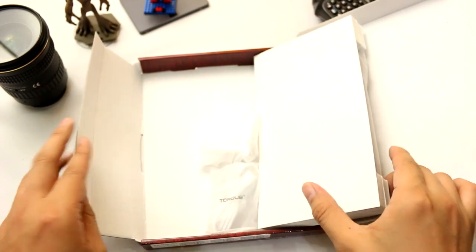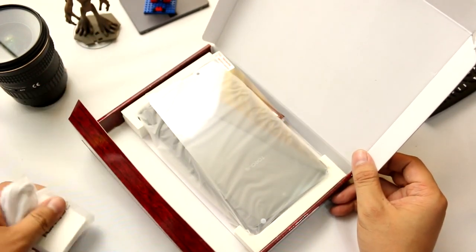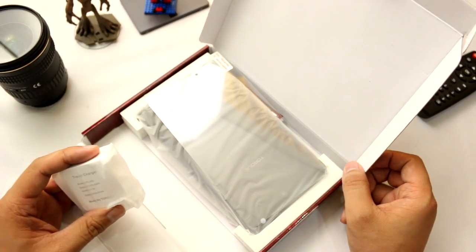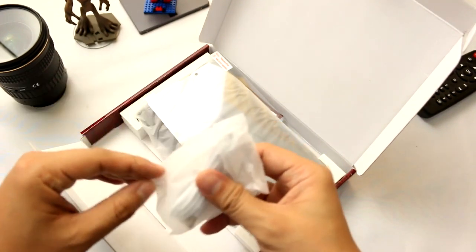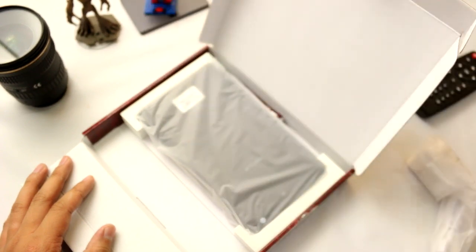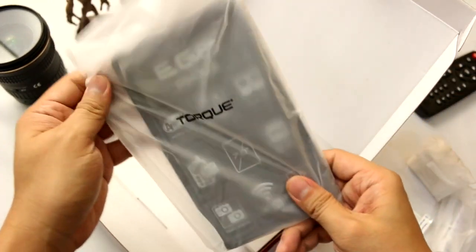Opening it up is kind of messy. It's kind of difficult to identify which one is at the top and which one is at the bottom. Anyway, these are the things you can find inside its box: you have the charger — a 5 volts 2 ampere charger — a micro USB cable, and one screen protector included inside its box. And of course, the EgoFab.